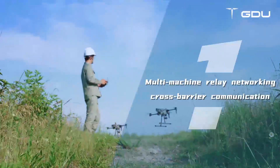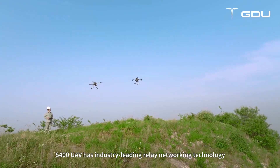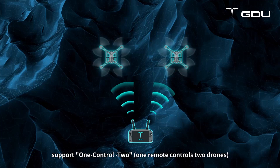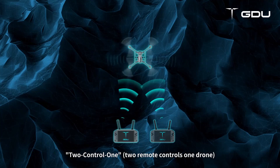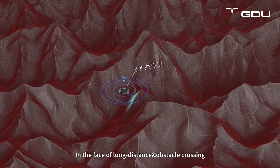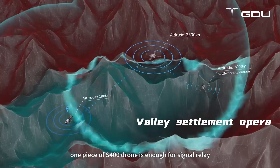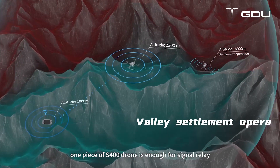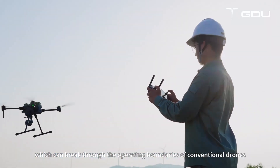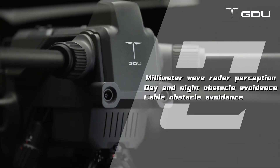Multi-machine relay networking and cross-barrier communication. The S-400 UAV has industry-leading relay networking technology, supporting one-control-two, two-control-one, and star networking modes. In the face of long distances and obstacle crossing — such as mountains, buildings, and even areas without network — one S-400 drone can serve as an upper signal relay, breaking through the operating boundaries of conventional drones to easily handle complex terrain.